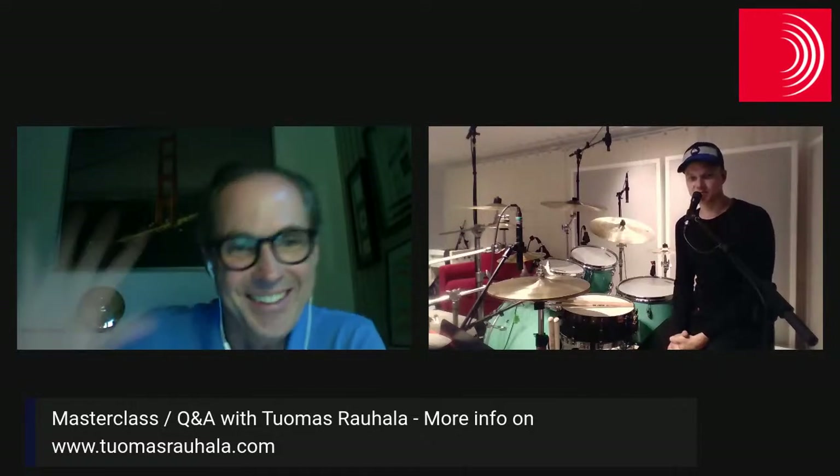Thomas, thank you so very much for joining the session. Thank you, Christian — it was great. Thanks everybody for watching. Stay safe, everybody, and hopefully to the next time soon. Bye-bye.